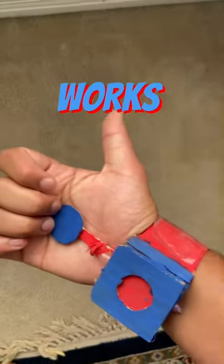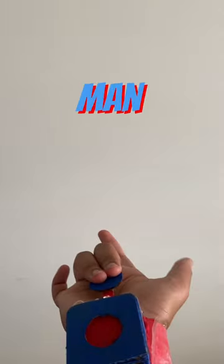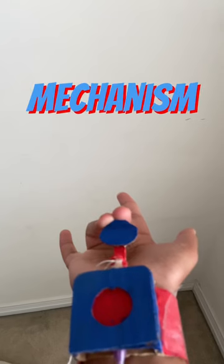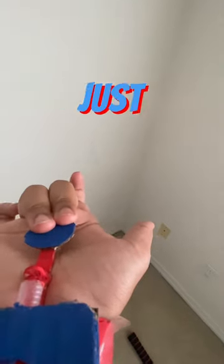It might not look the best, but it actually works really well. As you can see, it actually shoots webs when I do the iconic Spider-Man hand sign. Using a spring mechanism, I was able to create a pretty realistic version of a Spider-Man web shooter, and it just looks so cool.